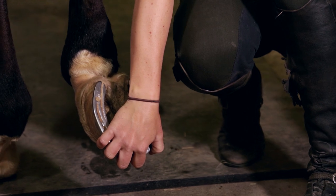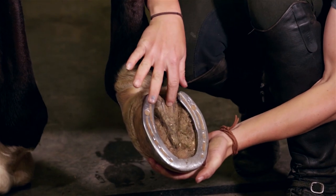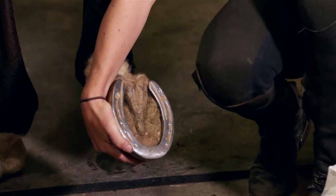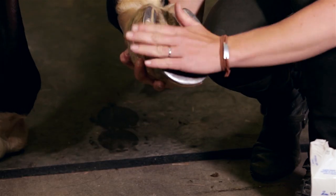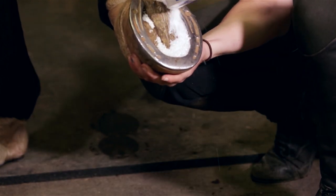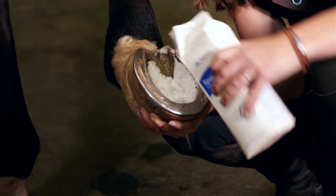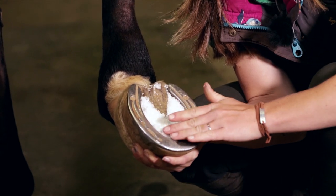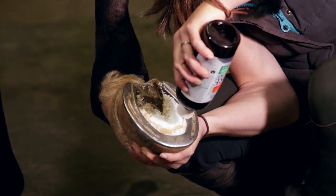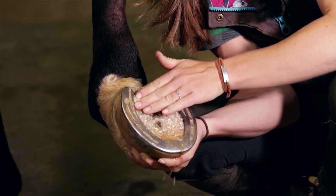I'm going to use the Epsom salts and the Sornamore. If you're using other packing materials, just fill it up as much as you can — make sure to pack really deep into the frog and all of that area. Pour the Epsom salts on his foot; you want his foot to be as flat as it can. Then get the Sornamore and pour it all in so it kind of makes a little soup. Just make sure it's all good and packed in.